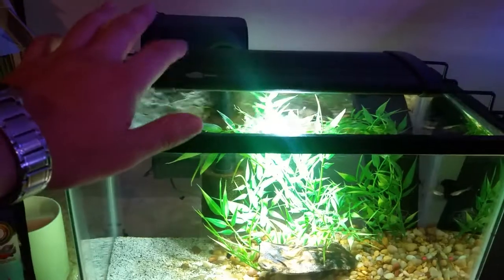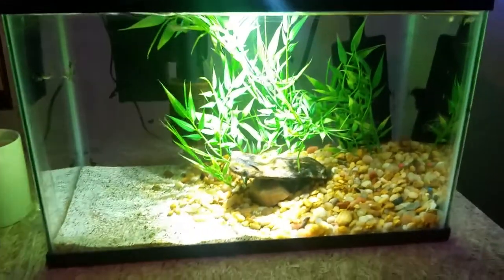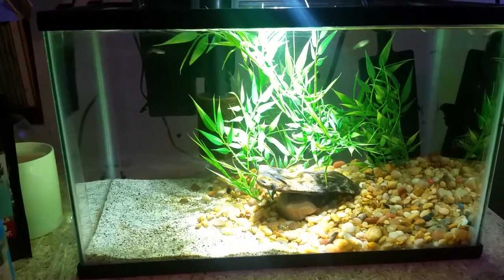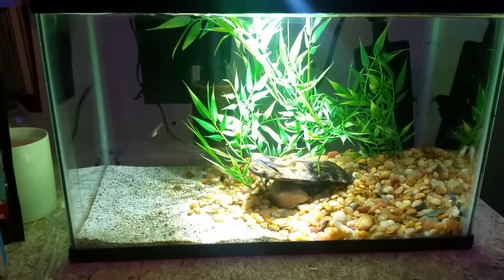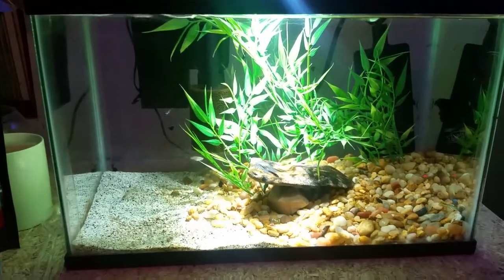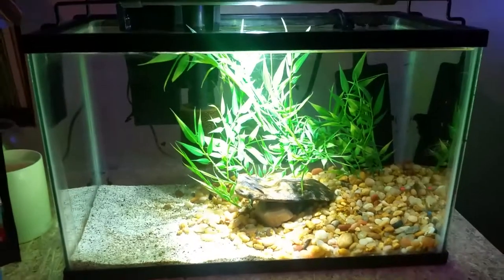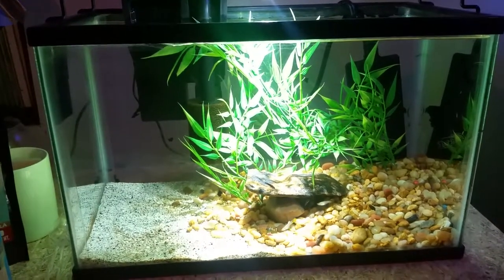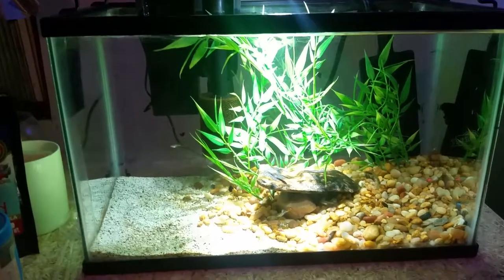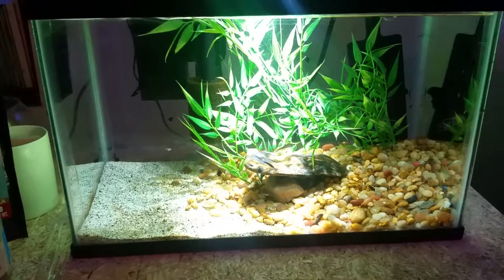I'll give it a few more months and maybe actually get some plants growing in here — we'll see how well this light does with them. All right, you guys have a good night or afternoon depending on where you're at. Leave some comments down below on what you think so far, or if you have any questions on my setup. Leave a thumbs up if you like it and subscribe for more videos.